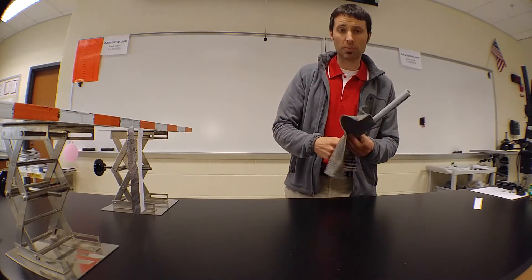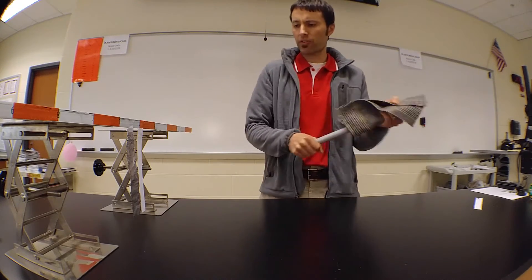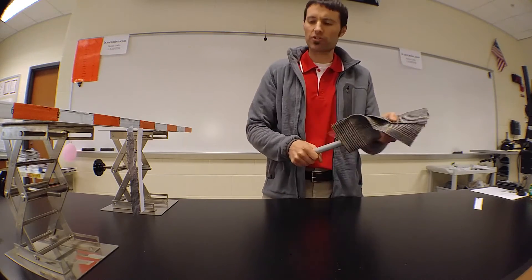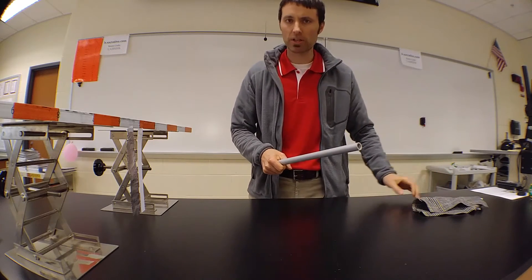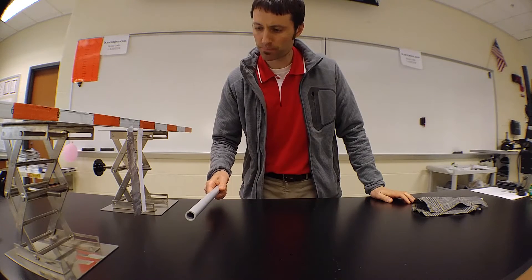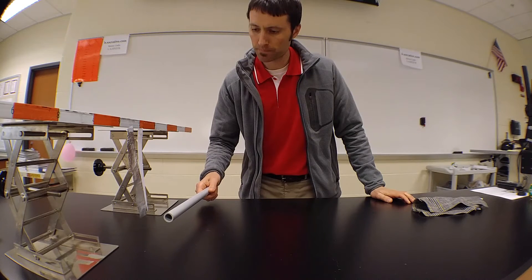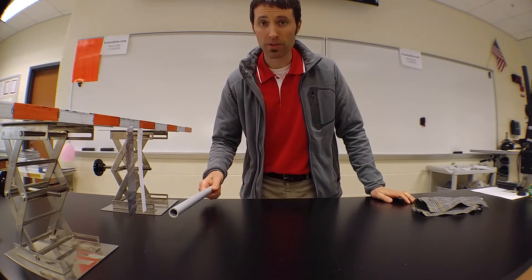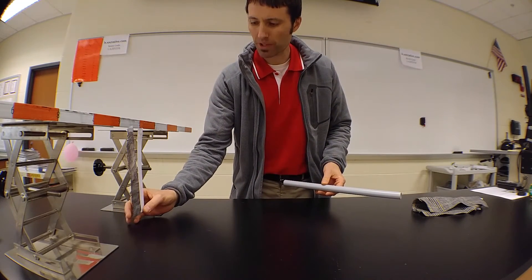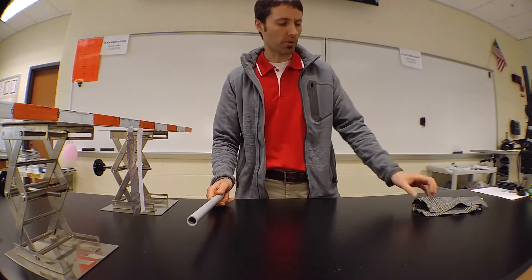I'm going to charge this PVC rod with the wool first, so we're going to make the rod negatively charged. I want to find out if there's any difference in how the metal foil is attracted to this charged object and how the paper is attracted. So let's bring it close and find out. I'm going to gradually get closer and try to increase the size of the force. We can see that the aluminum foil was attracted first, where it seemed like as this thing got to a certain distance, there was a greater force of attraction on the foil than there was on the paper.